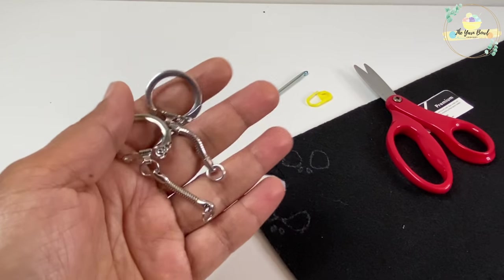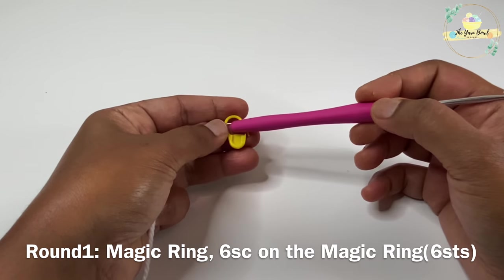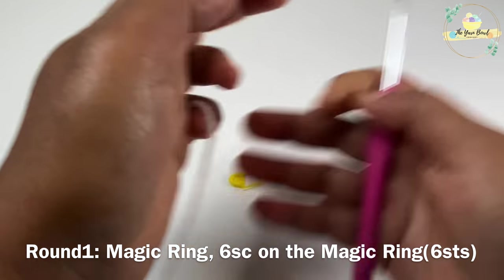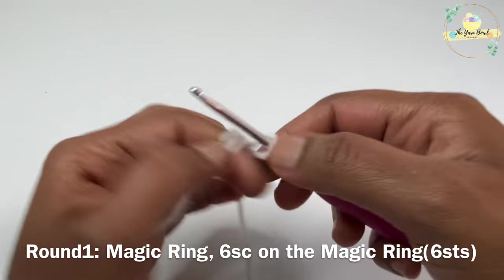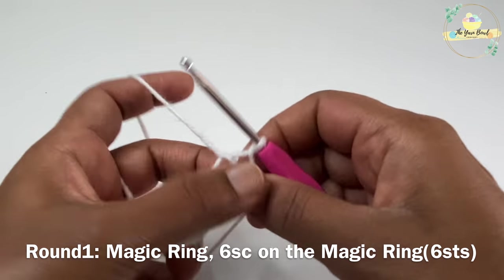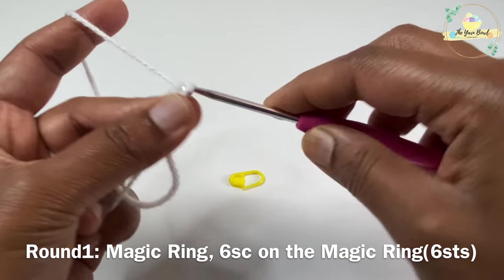I'll also need a couple of keyrings and polyfill for stuffing. We'll need a stitch marker throughout this project because we are going to work in spiral — we need to mark the first stitch of each round because we are not going to end each round with a slip stitch.